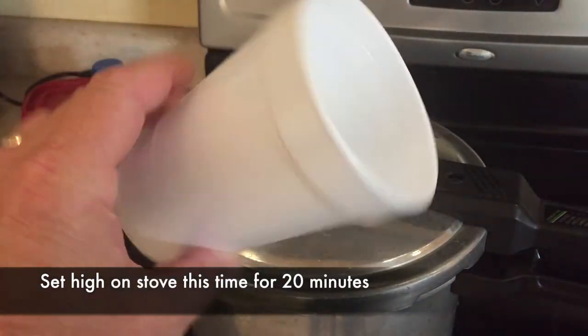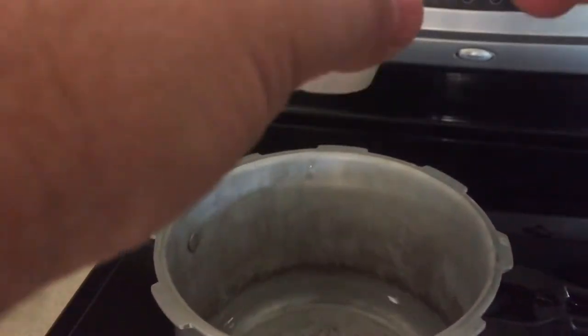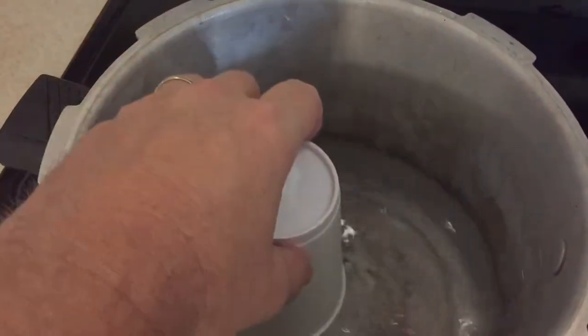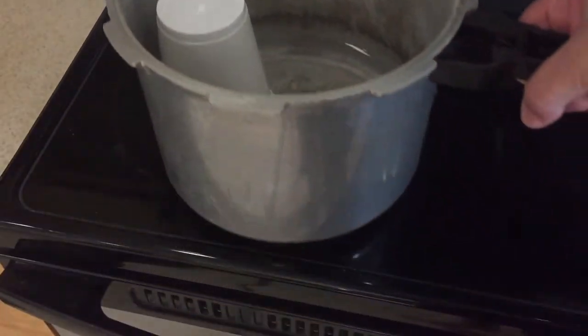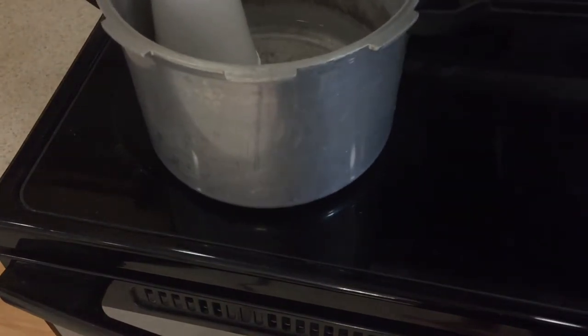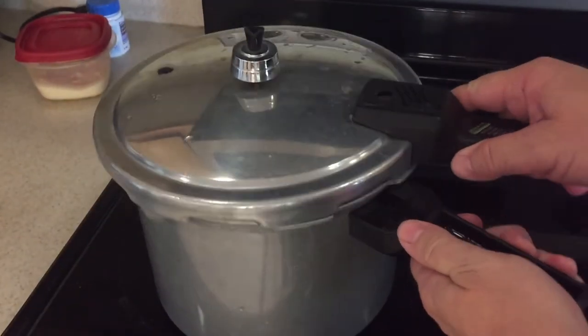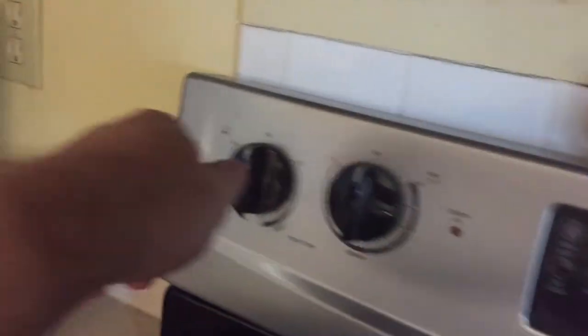It actually got bigger — that's crazy. So for the second test, I'm setting it on high again, this time for 20 minutes. Same cup, no styrofoam plate this time. I'm doing it the traditional way, just putting the cup in the water upside down so it's submerged, and increasing the time to 20 minutes to see what comes of that.